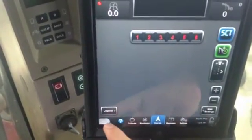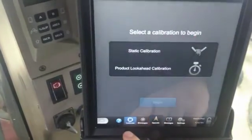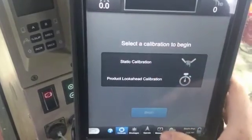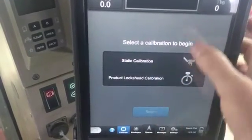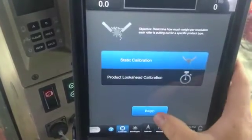You want to go down to the bottom, and on the bottom it'll say 'Calibrate' right here. You want to open that. Anytime you're doing this process, you won't be able to go to the next page until whatever is completed on the page you are on. So for a static calibration, you've got to select it.